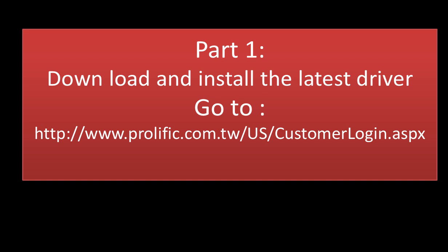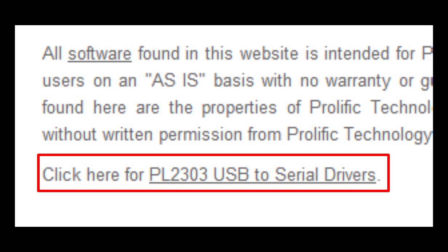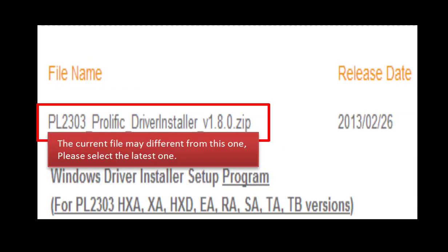Part one: how to install the kit driver on Windows XP. Go to www.prolific.com.tw, US customer login page. Click on 'Create an account now.' You will find the PL2303 USB to serial drivers link. Click on this link to download the driver.